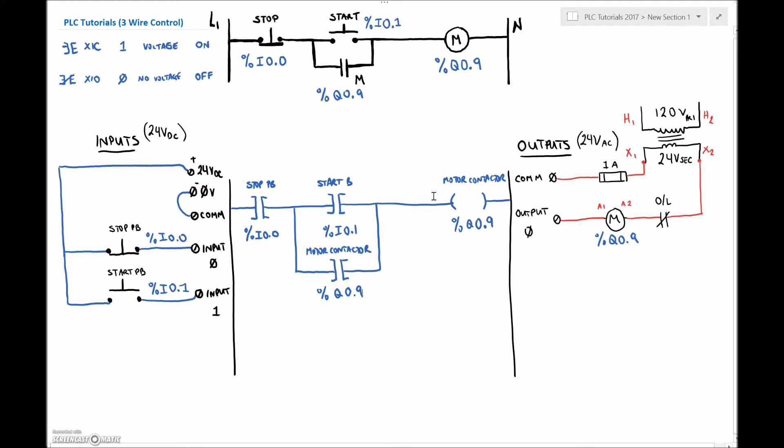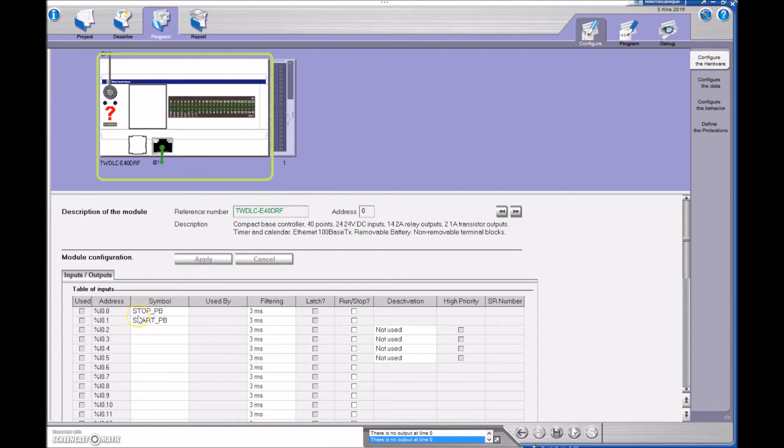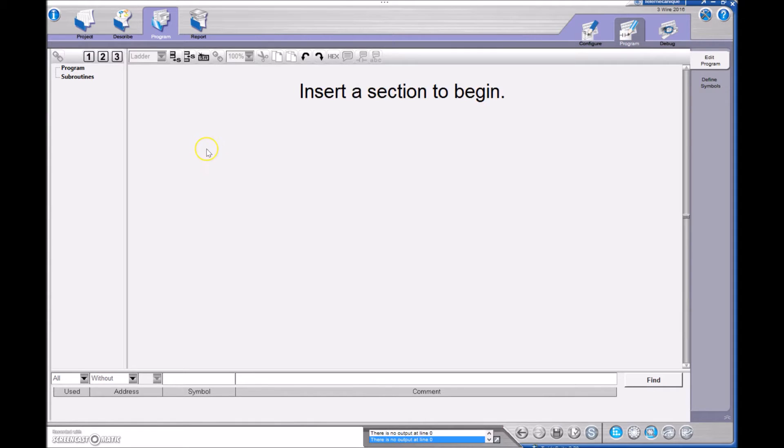We'll do the open loop for the three-wire, so let's bring up our Tweedo Suite. The first thing we're going to do is go to Configure. I've got my stop push button wired to input zero, my start push button wired to input terminal number one. Those are my two inputs. I only have a single output, and my output number nine is physically wired to my motor contactor, so I'm going to label Q09 as my motor contactor.